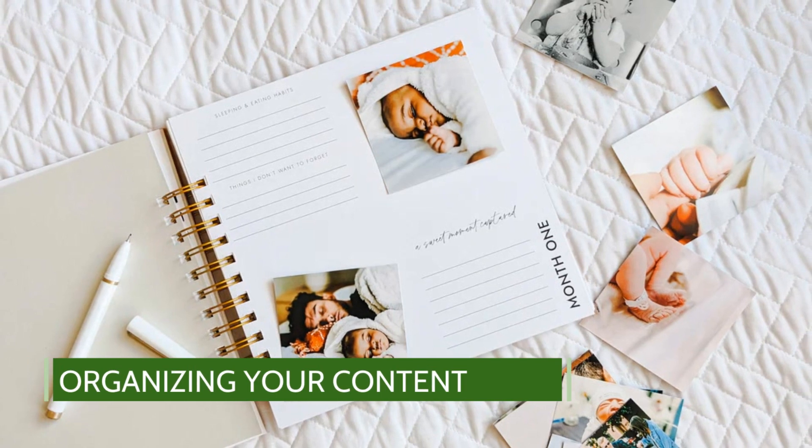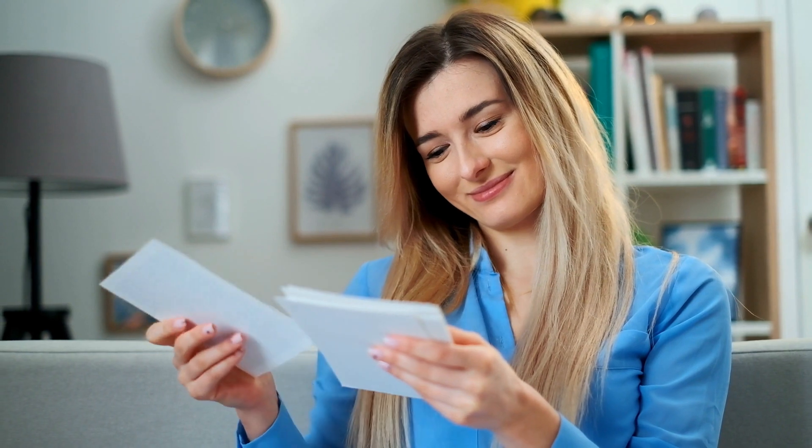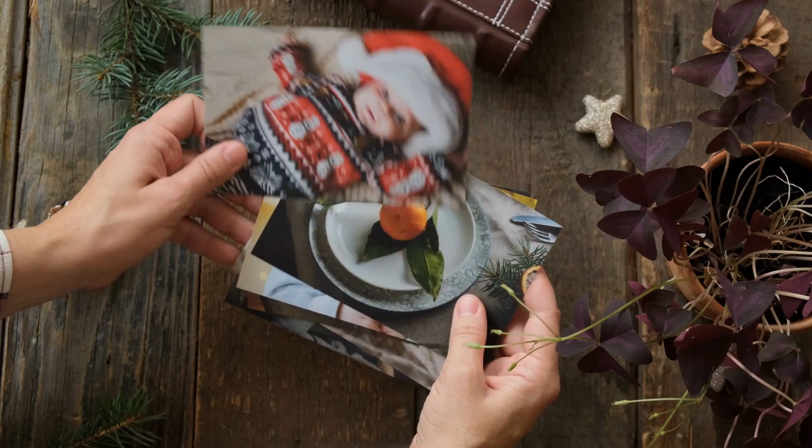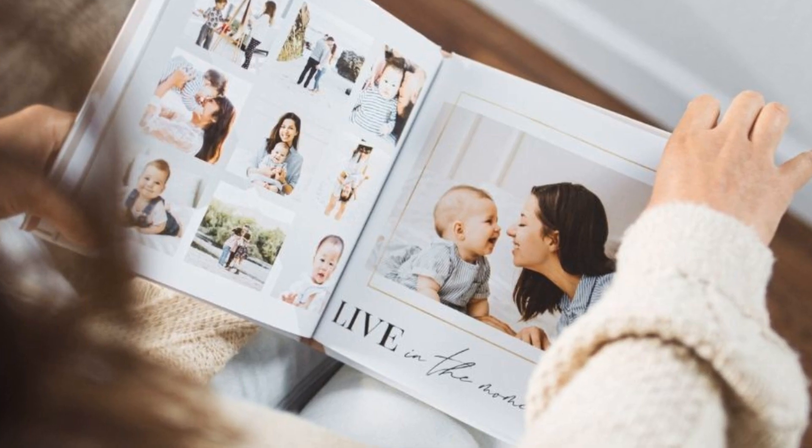Organizing your content can be both fun and challenging. Here's a simple way to do it: you might organize it chronologically, or by themes like baby's firsts, milestones, and holidays.